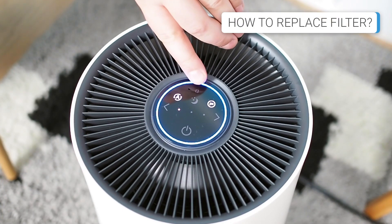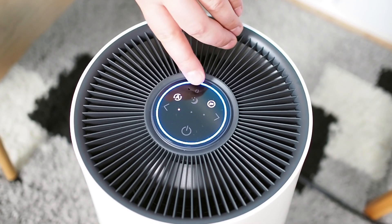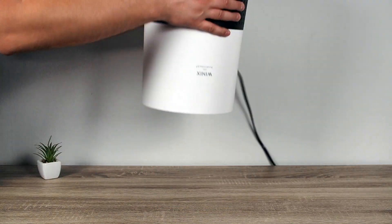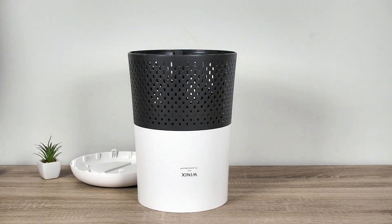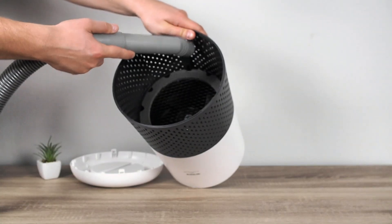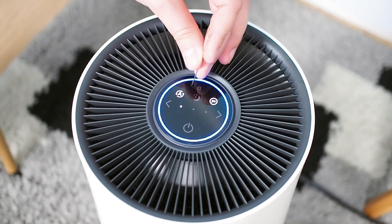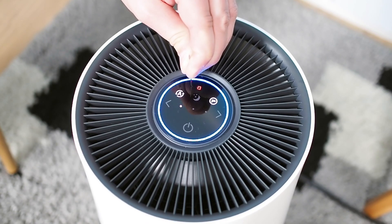This air purifier features a filter reset indicator located at the control panel, which will light up red when it is time to replace the filter, usually every 12 months. Replacing the filter is straightforward, but remember to clean the pre-filter at least twice a month to maintain optimal performance. To replace the filter, first unplug the device and turn it upside down. Open the cover on the bottom, remove the old filter and dispose of it properly. Then vacuum inside the air purifier to clean any remaining dust. Unpack the new filter, place it inside, and reassemble the device. Finally, reset the filter indicator by pressing and holding the Filter Reset button for at least 5 seconds using a small object like a paperclip.